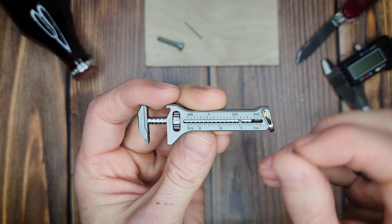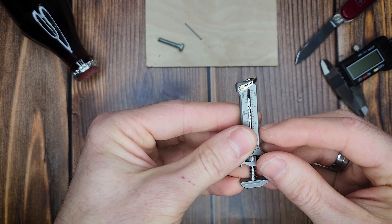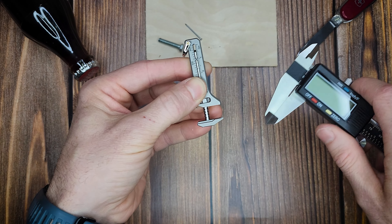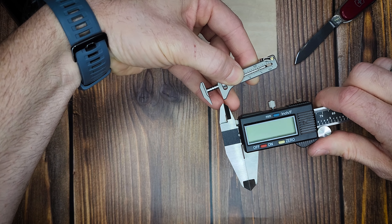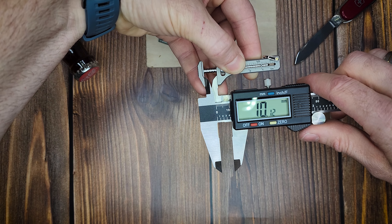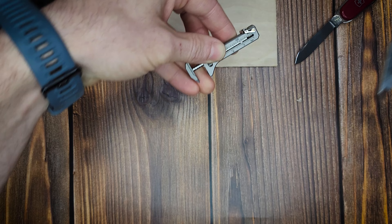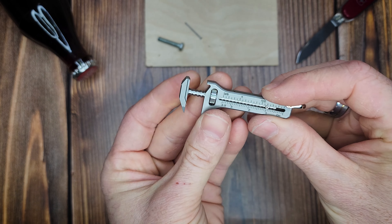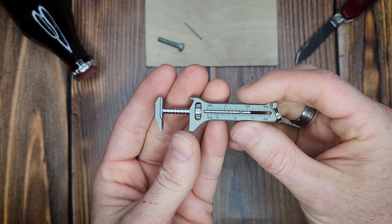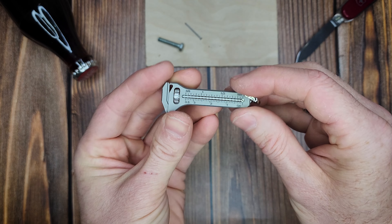Let's set the caliper right at one centimeter — that's going to be the large line right after the number one. Of course, it's not going to be dead on the money because it's not a fine-tuned caliper, but let's see how it looks. It is showing 10 millimeters, which is basically one centimeter, with a couple of small digits as well. So it seems to be fairly accurate. I don't know how often I'd be using the caliper — it's a cool thing, a nice extra utility, but not something I can see me using quite as often, but cool nonetheless.